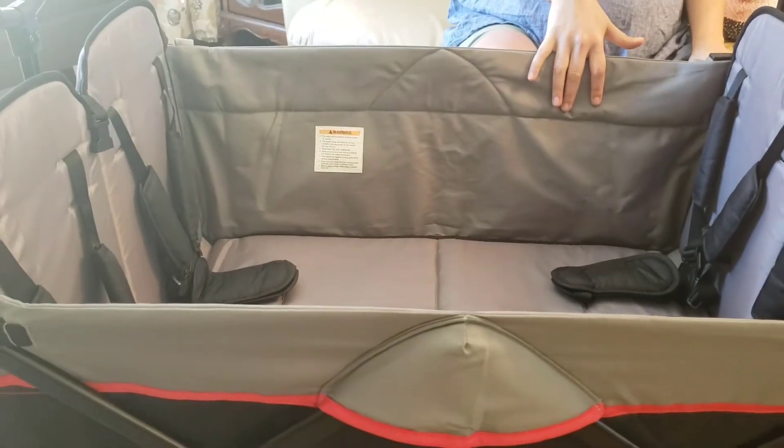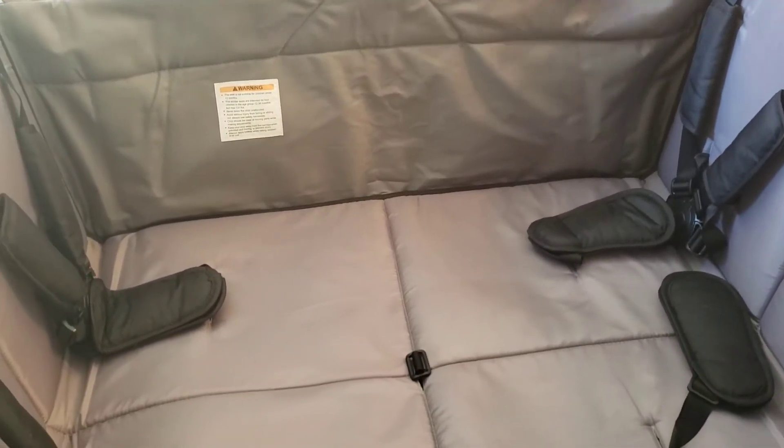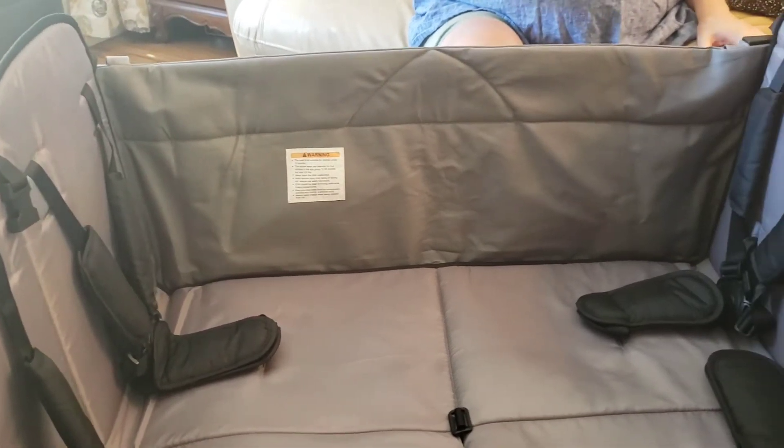Something to note is that there is no internal storage. A lot of stroller wagons have pockets so kids can put snacks and things in there, so you'll have to buy some kind of aftermarket option. Also, because this is just fabric with no bar underneath — and a lot of accessories like snack pods need a bar to attach to — it's going to be a little trickier to find accessories that work with this kind of body.